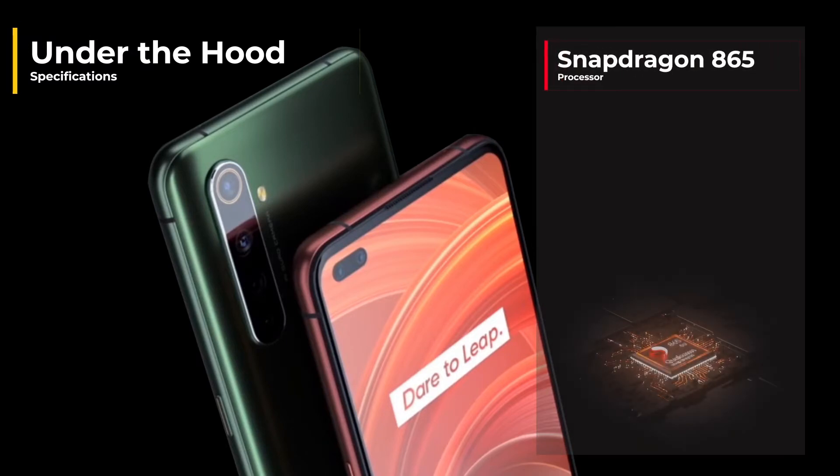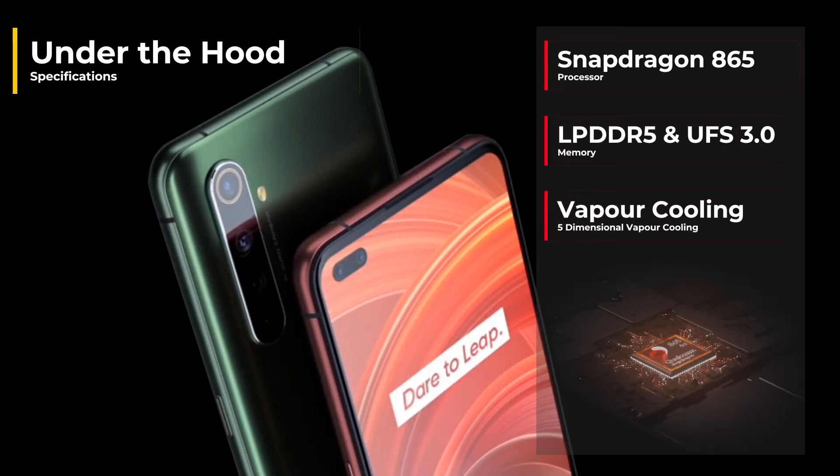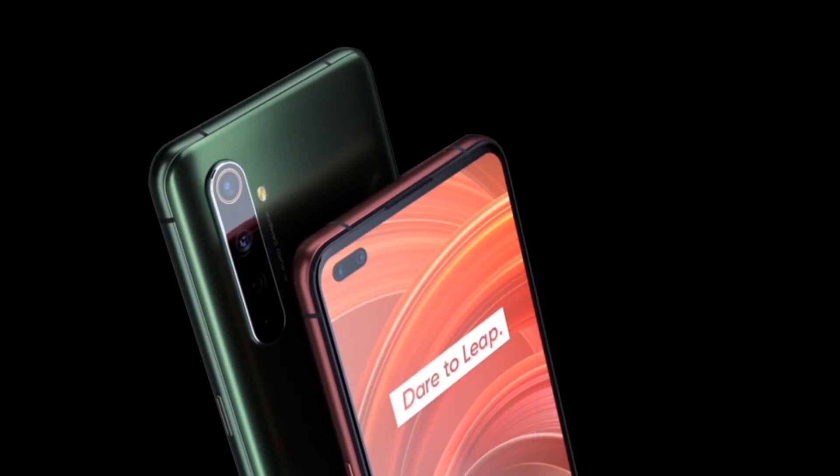This is a very exciting release and I'm going to be jumping straight into it. So under the hood, we've got the latest Qualcomm chipset, which is a Snapdragon 865, which you would expect in any flagship phone. You've got LPDDR5 RAM and UFS 3.0, as well as a vapor cooling system.